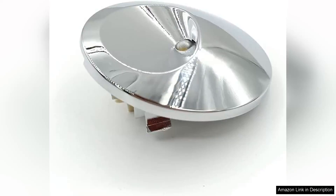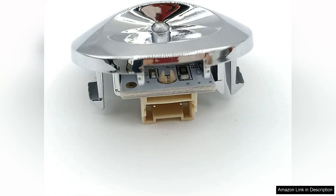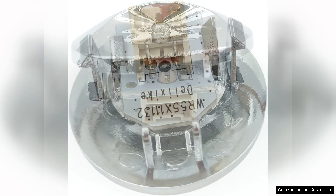I recently replaced the LED light assembly in my GE refrigerator using the WR55X11132 part, and I couldn't be more satisfied with the outcome. The installation process was surprisingly straightforward, thanks to the detailed instructions provided.